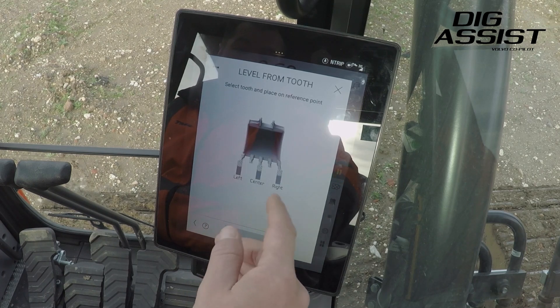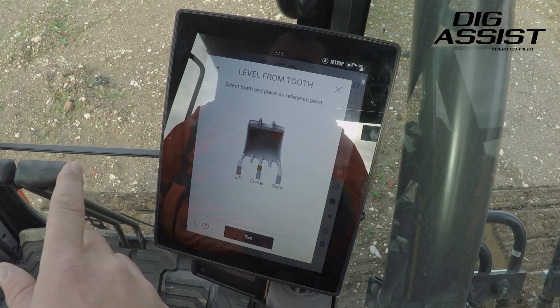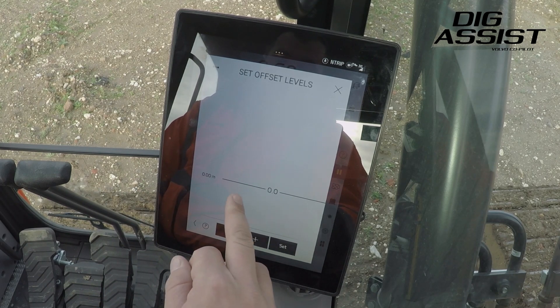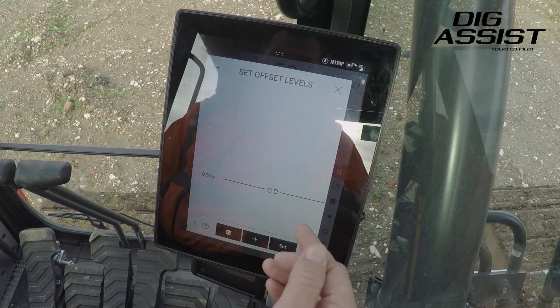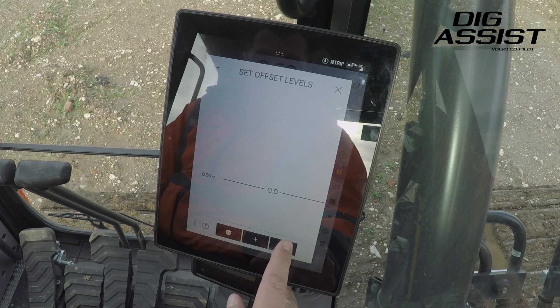Click attachment and then tell it which tooth I'm going to use to mark my reference point. What this does is basically tell the machine the height I want to dig to — my finish level. In here we can apply offsets, whether it be up or down, and there are multiple levels of offset you can set in for backfilling or trench filling. We don't need any at the minute.